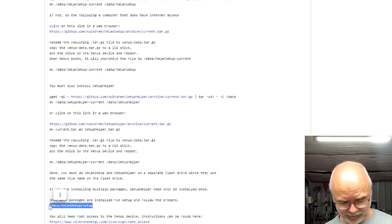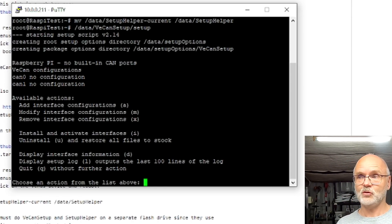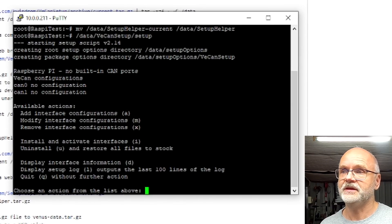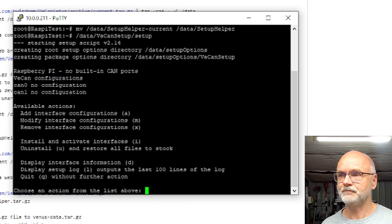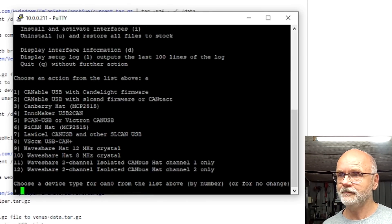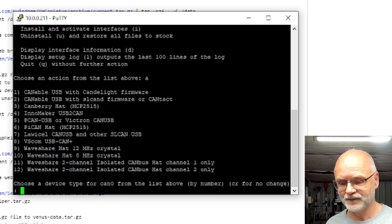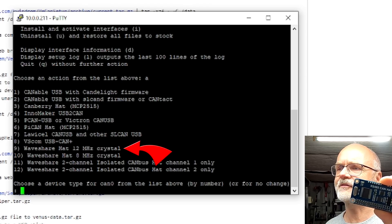We execute the setup by copying this line, going back into our console, right-click, enter. Now we are in the CAN adapter configuration, which gives us all the options. We need to do two things: add an interface and install that interface — a two-step process. To add an interface, type 'a' and press enter. You get all the options for different CAN adapters you can add to your Raspberry Pi.